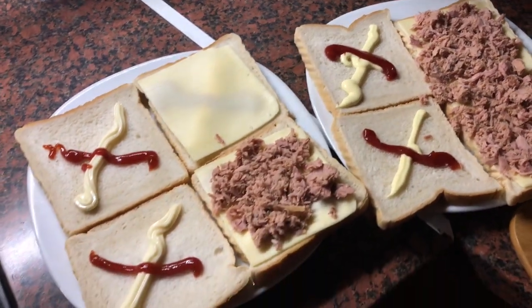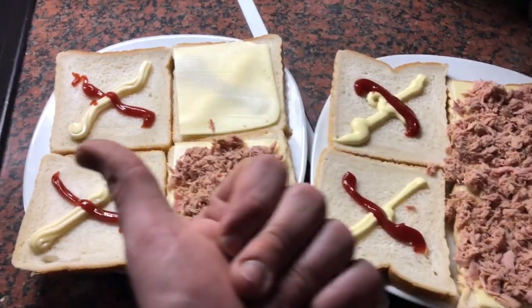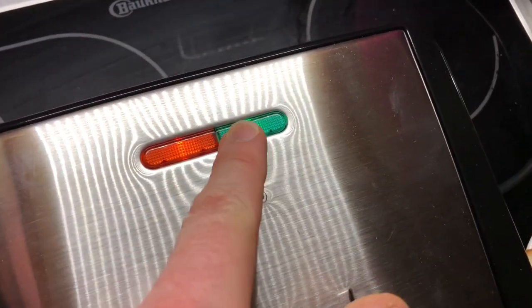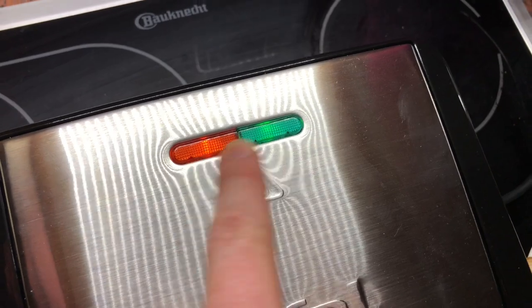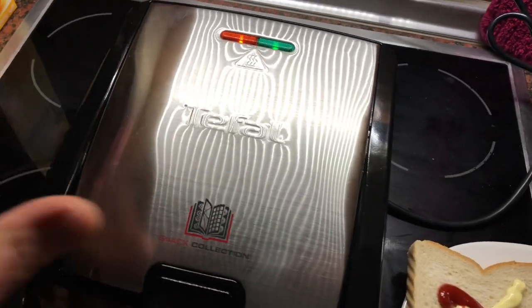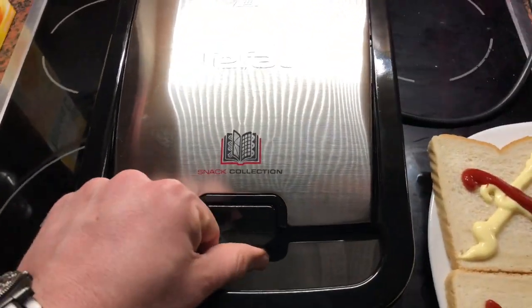Now let's go to the hot Tifl snack collection device. If you have the red LED and the green LED on, this Tifl snack collection device is ready to use.